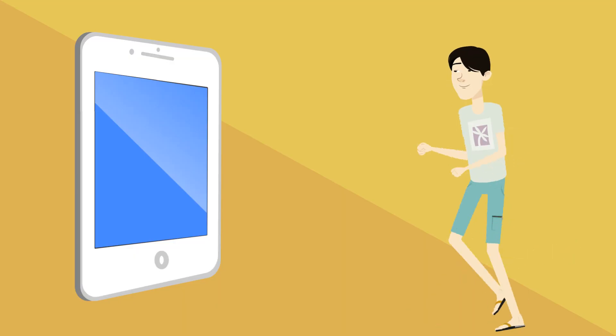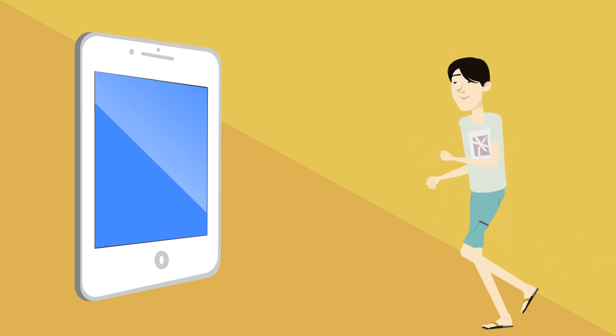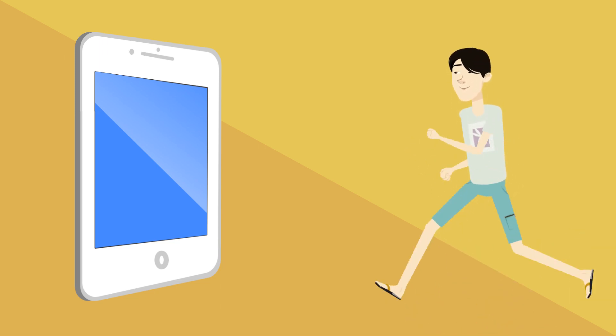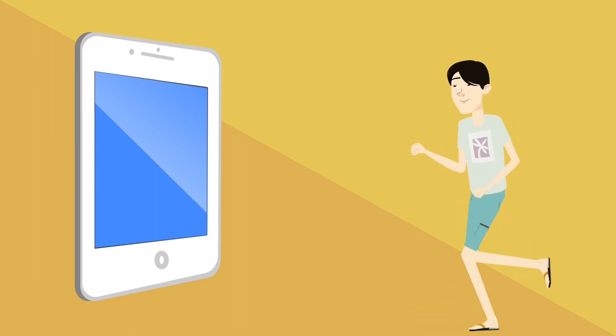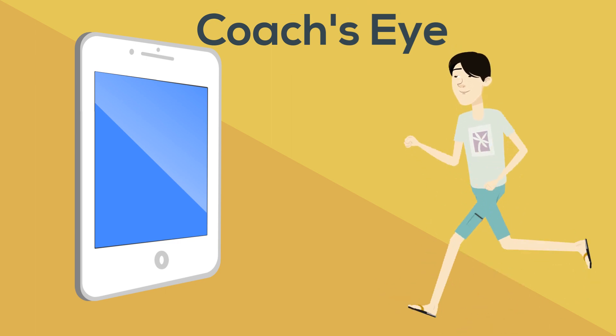You can videotape yourself running towards someone as they record you, and see if your arms are crossing over. You can also download a free app called Coach's Eye, and it will break it down frame by frame.